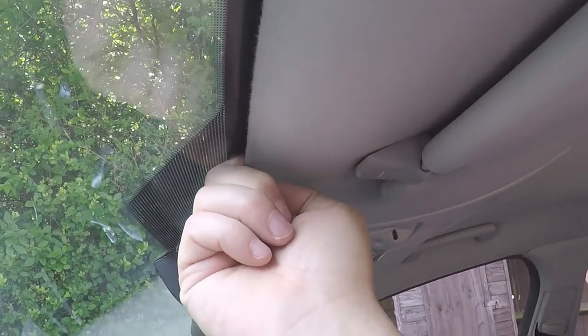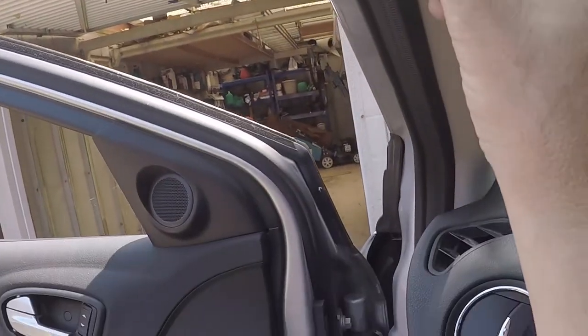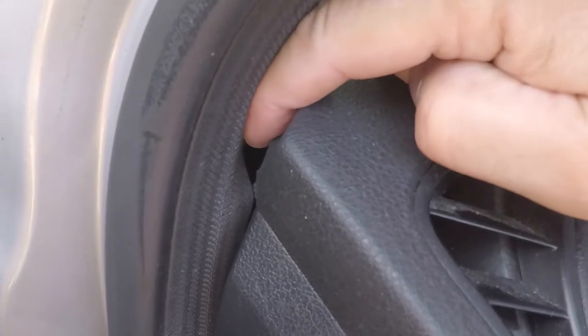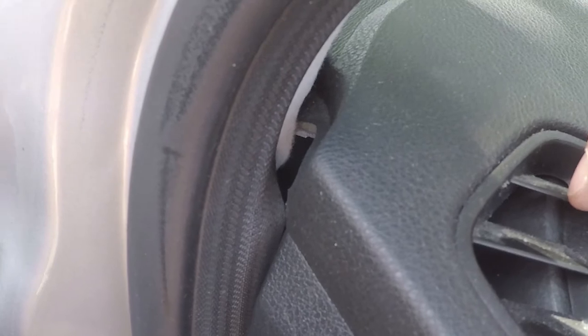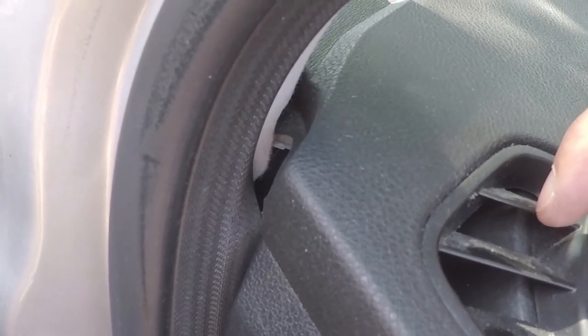My plan is to tuck the cable underneath here all the way down to the A-frame. There's quite good access — if I pull this back I can actually get underneath the A-frame cover coming down here. And then right in the corner there's a little hole which will drop me in behind the dash, and that should allow me to get into the fuse box easily enough.